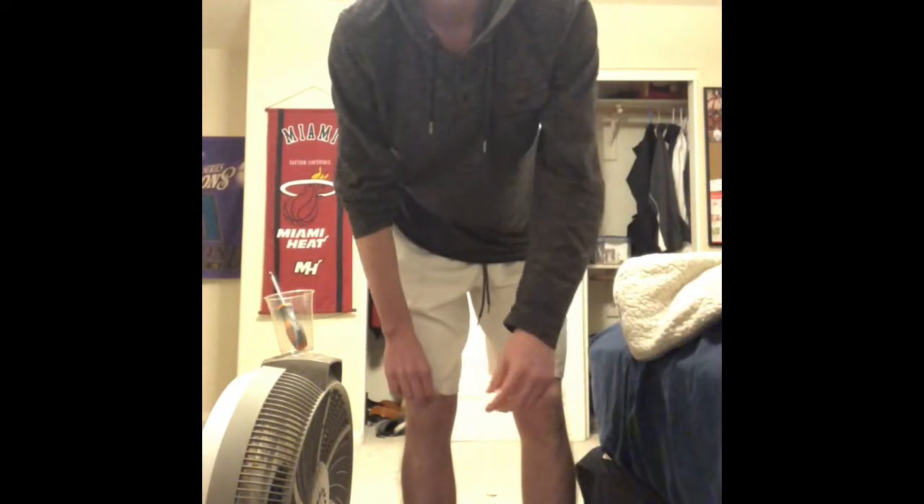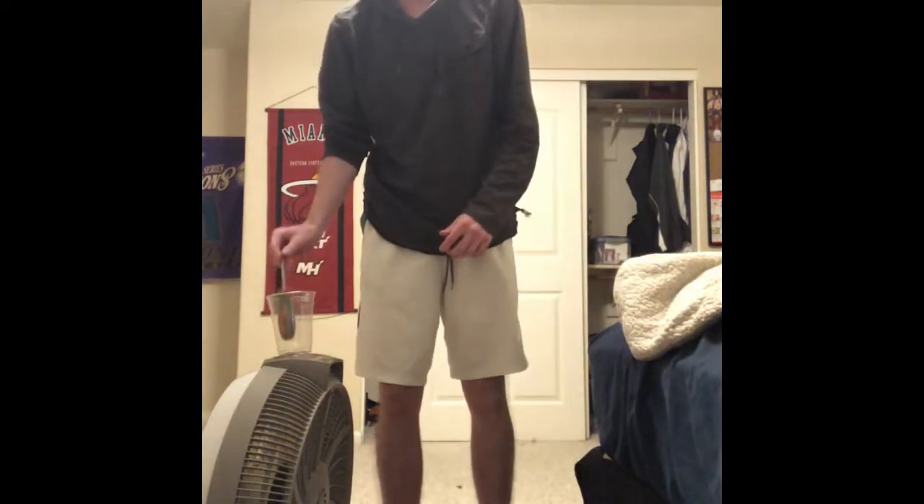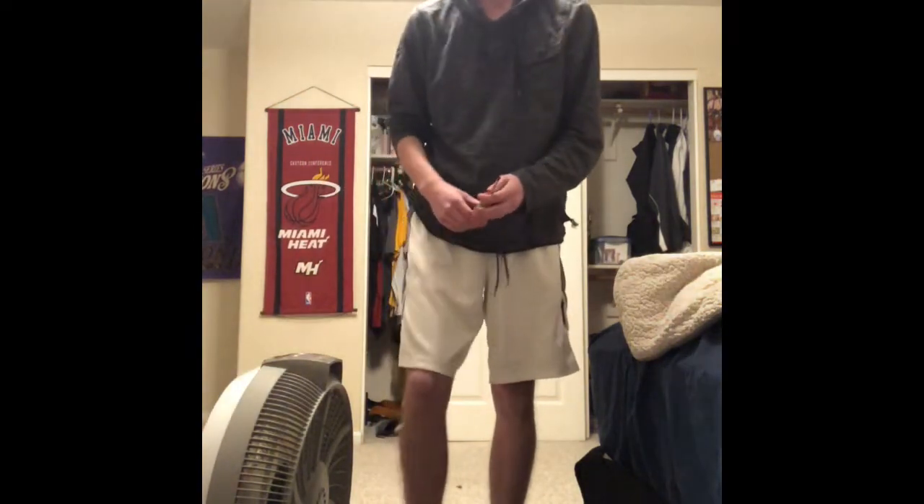Alright. So now we're going to do the Brazilian workout. I know you guys have been waiting on that one for a while. So now we're going to use our tools. Alright, let's get this out of the way.